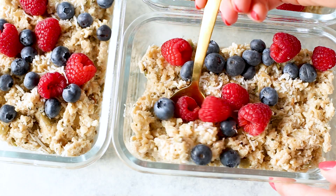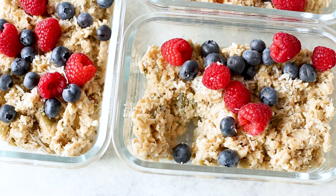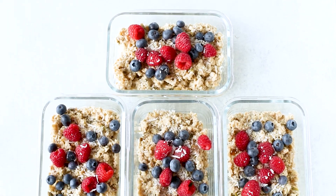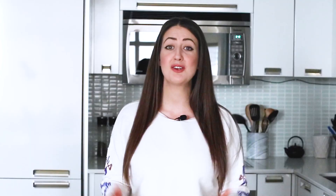Oatmeal is one of those classic things you eat for breakfast. It's super easy to make and you can really jazz it up and add just about anything to make it more exciting. Oats are one of the healthiest grains on earth — they're gluten-free whole grain and a great source of important vitamins, minerals, fiber, and antioxidants. Studies show that oats have many health benefits and can assist with weight loss, lower blood sugar levels, and a reduced risk of heart disease. They are the MVP all-star breakfast, and if you're not already incorporating them into your diet, you're missing out.